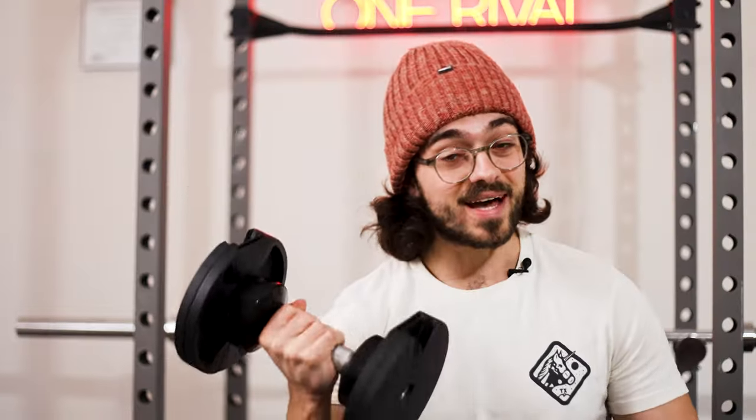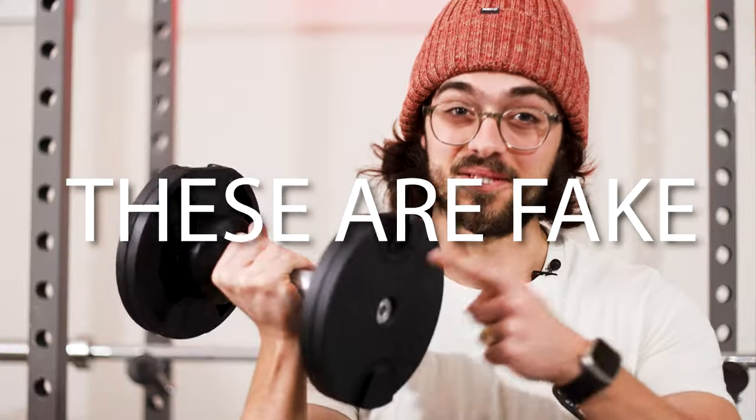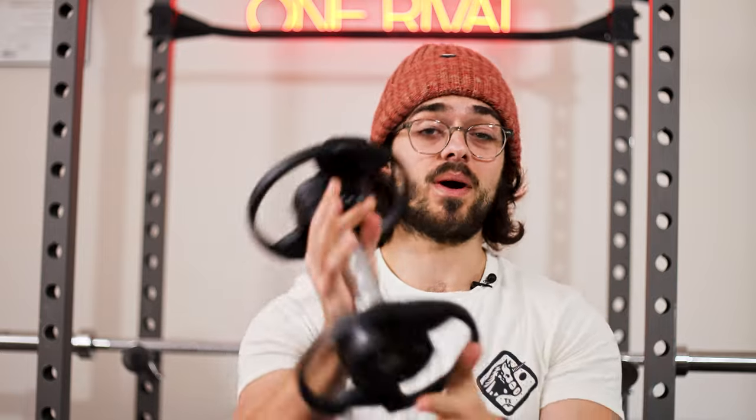These are the New Build Dumbbells, the fastest adjustable dumbbells on the market — but these are fakes. And these have been a huge staple in my workout routine. Today I'm going to completely break down these dumbbells, covering the build quality, compare them to the real New Build Dumbbells, and go over what I like and dislike about them.